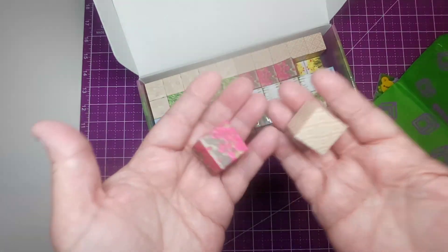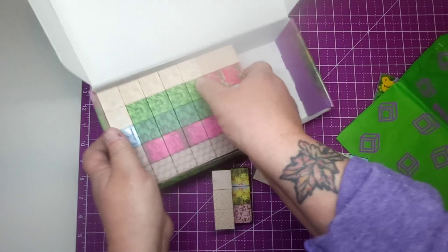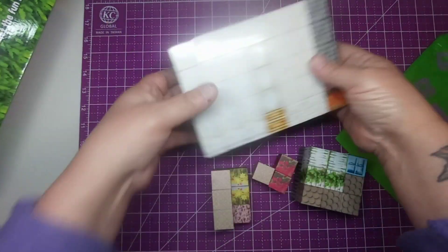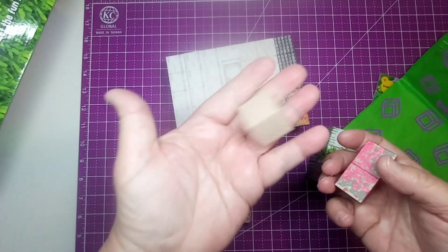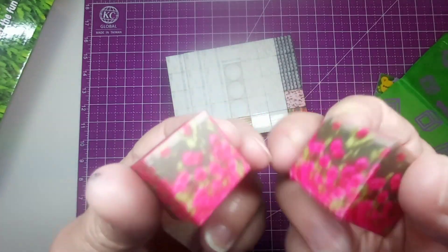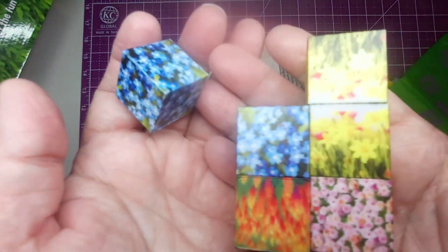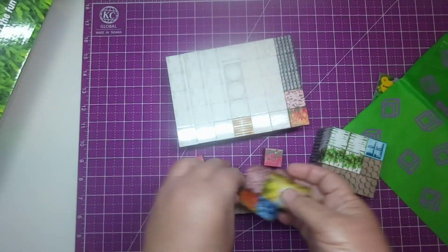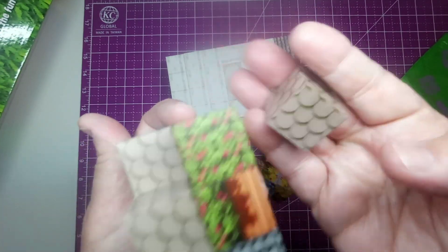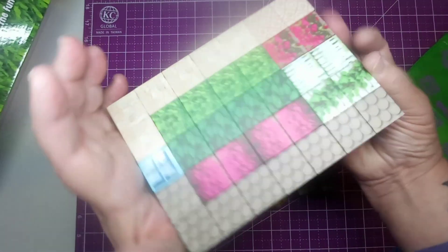These are really neat. There's a design on each one, as you can see. This one's got flowers, and then you've got more flowers. And you've got this one that could be a roof, and then the sidings. So they're just all different.